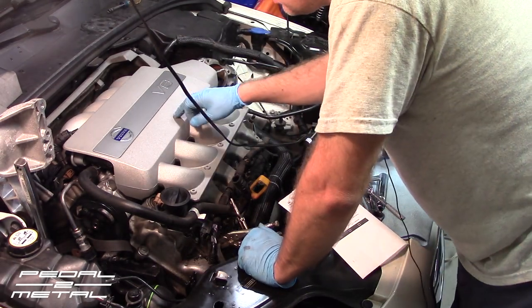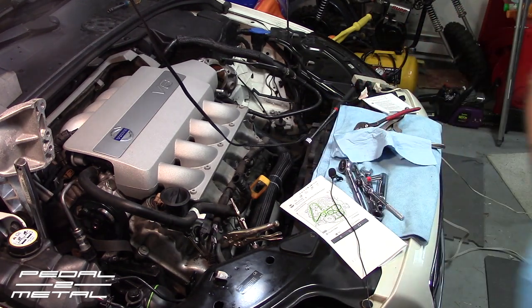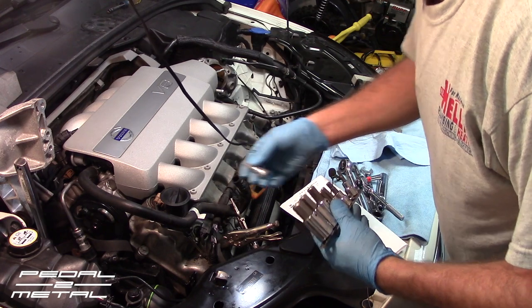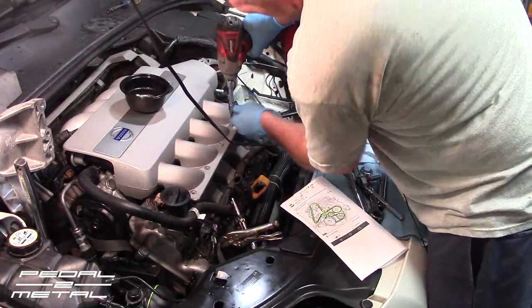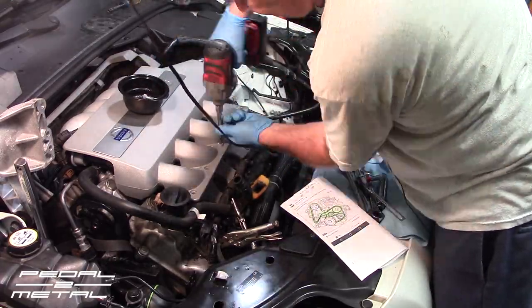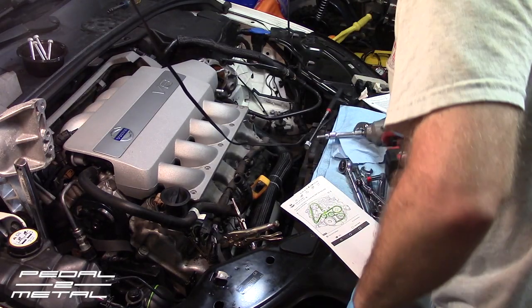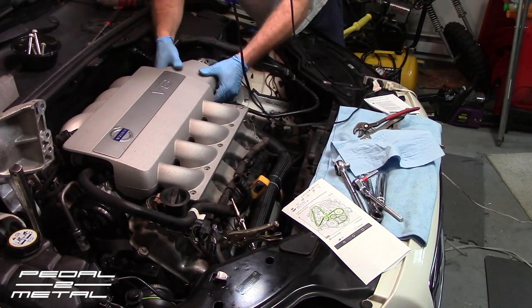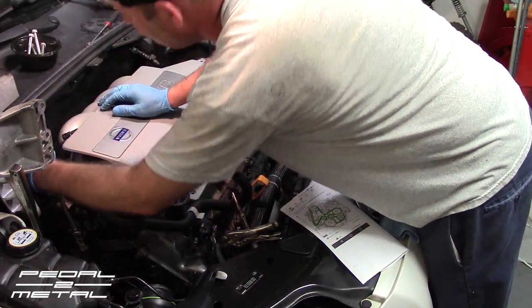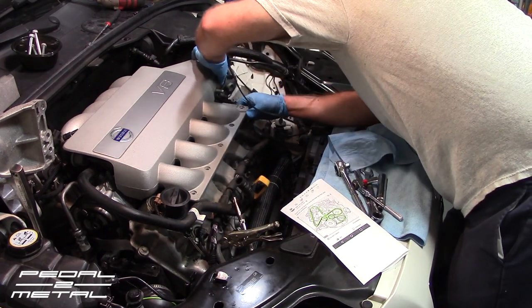Now taking off the upper intake. The bolts are hex head Allen bolts — you'll need a size 6 hex socket. There are also some clips to take off along the way.